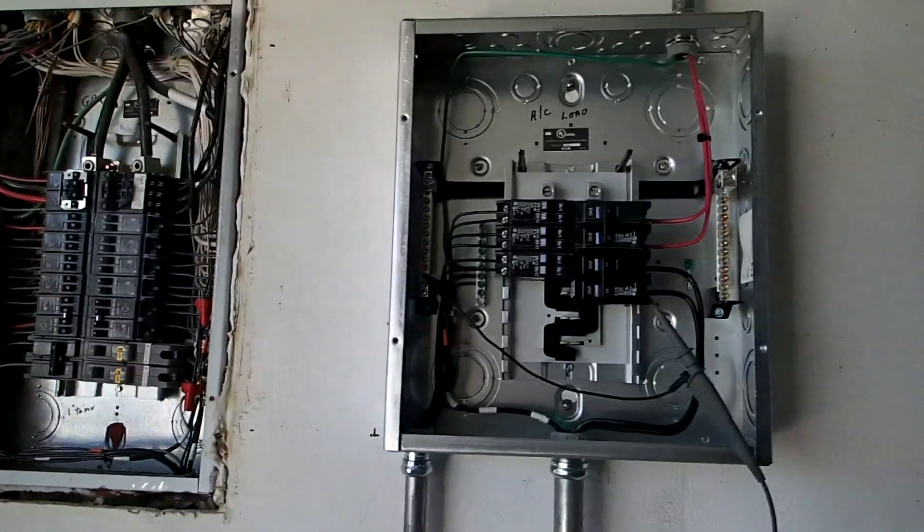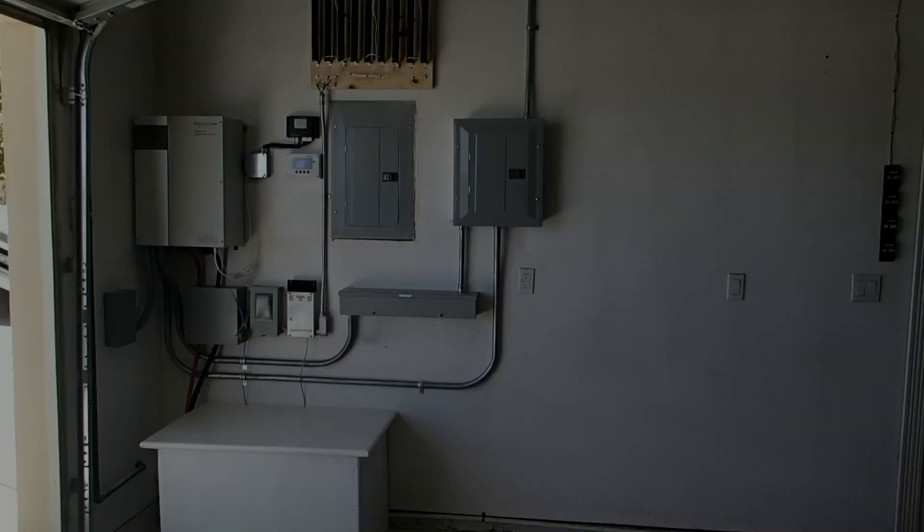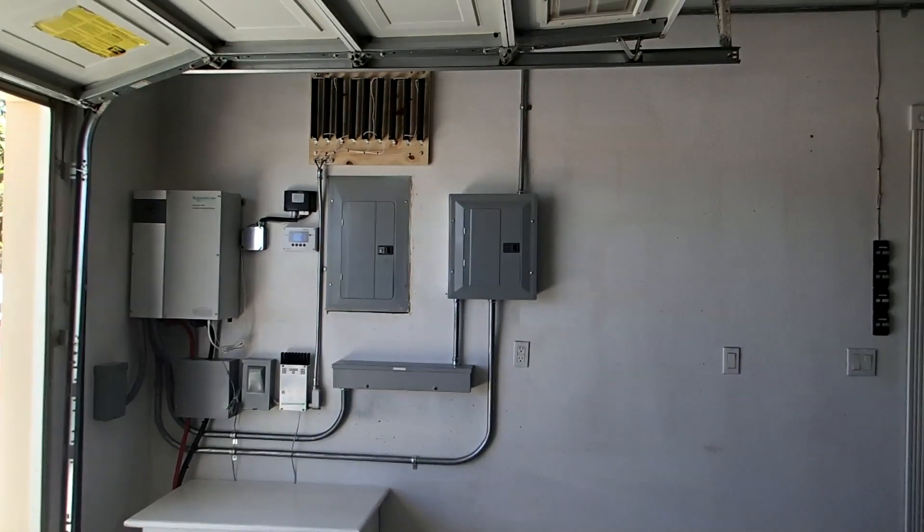Main panel, sub panel right here, going over to this PV inverter right here — though we actually prefer to call it a battery backup system.